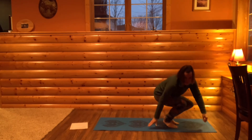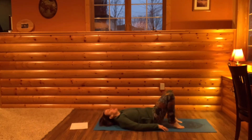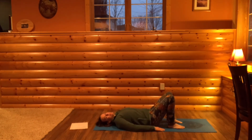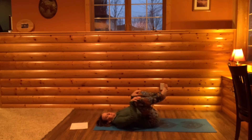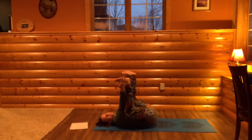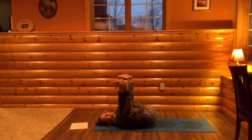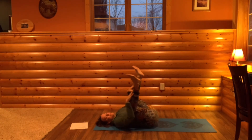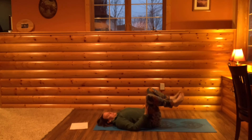So now we'll come onto our backs again, slowly lowering down. We're coming into a pose called happy baby pose. Bring your feet off the ground, let your knees go wide, and if it's accessible to you, hold on to the outside of your feet with your palms. You might need to really bend your knees in. Then you can just rock from side to side. If you can't hold on to your feet, you could just put your hands on your shins. Then bring your feet down.